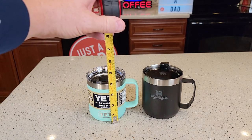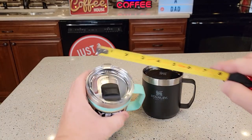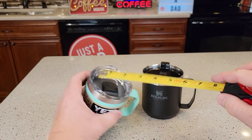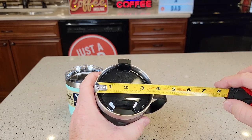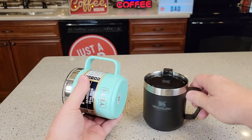Let's go over measurements. The Yeti is four inches and the Stanley is about four and a quarter. For width, the Yeti is about three and a half and the Stanley is about three and a half as well — actually the Yeti is a little bit smaller, maybe about three and three-eighths.